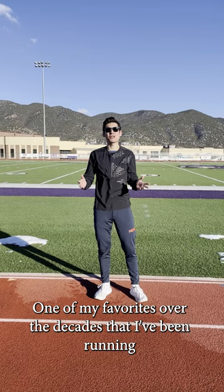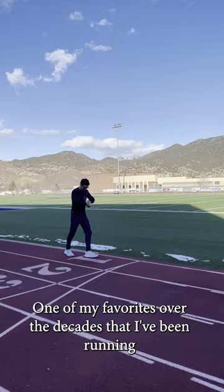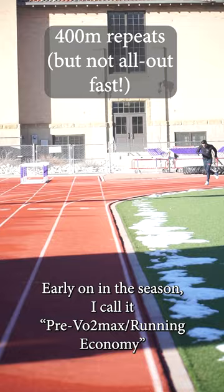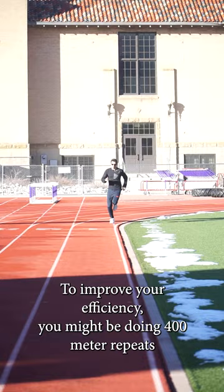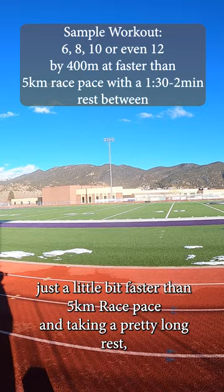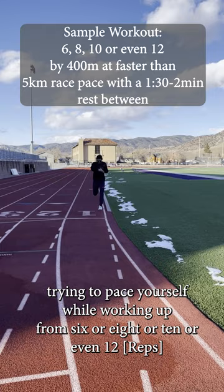One of my favorites over the decades that I've been running has been 400 meter repeats. You're really hanging out there and how you do it matters. Early on in the season, I call it preview to max — running economy to improve your efficiency. You might be doing 400 meter repeats just a little bit faster than 5k pace, taking a pretty long rest, maybe a minute and a half, two minutes, trying to pace yourself well, working up from 6, 8, 10, or even 12.